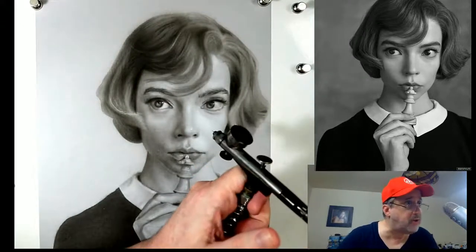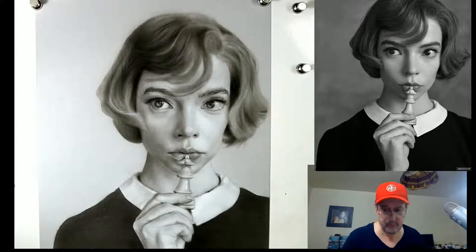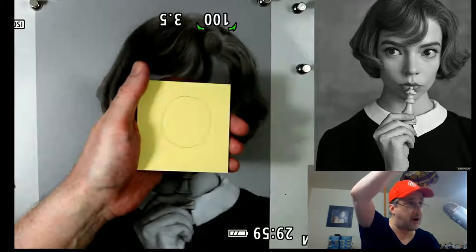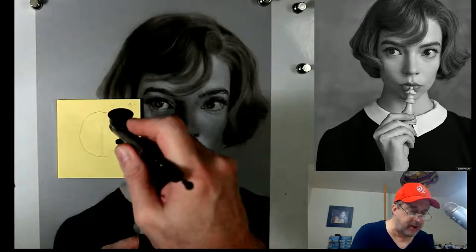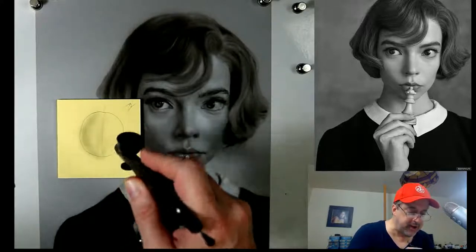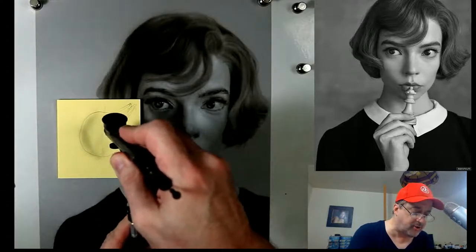You see how the value is the same on both sides - that can't happen. Let's say you have the Earth, and the Sun is a little above and to one side. You have both sides of the Earth - there's a shadow side over here and a light side over here. Much more light is hitting the light side because it's on the light side of the larger form.